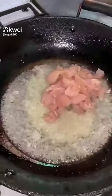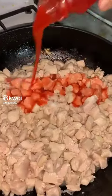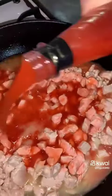We will fry the chicken in the oil and add chicken. We will fry the chicken until the color doesn't change. We will add hot sauce and soya sauce. Soya sauce will be more than hot sauce.